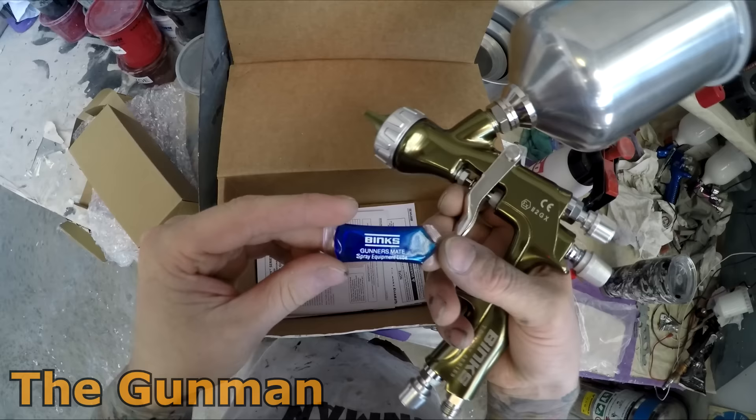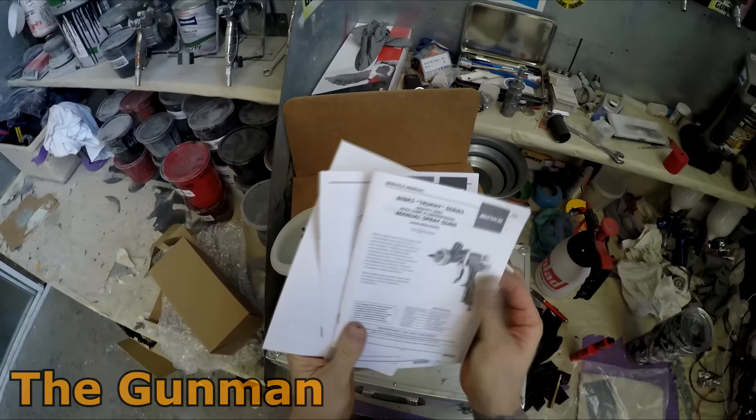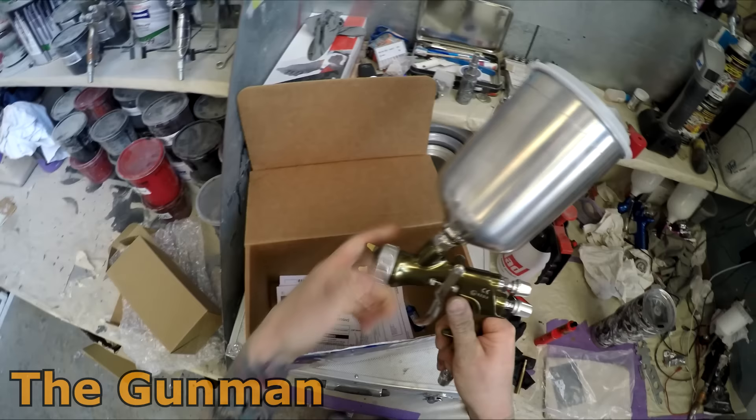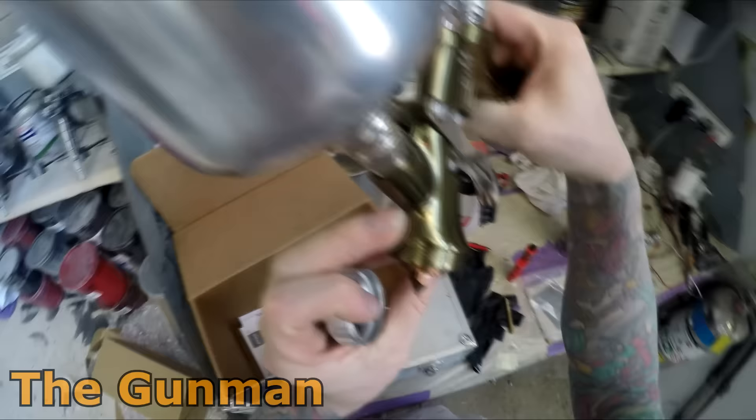Spray gun lube is something I don't really use too often — honestly I never use it. If I was going to leave the trade for a few months and wanted to give my guns a full proper strip down, give them a soak in some Cam Clean gun cleaner, then I might put some lube around the needle so it doesn't seize up. But when you use your spray guns quite often, getting cleaned out every day or every second day, it's really not necessary.